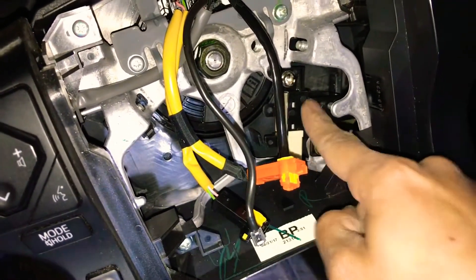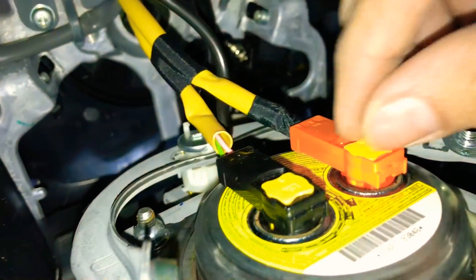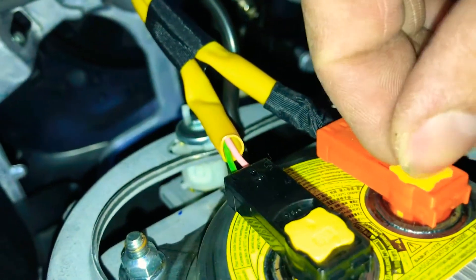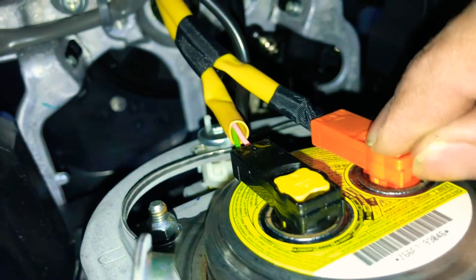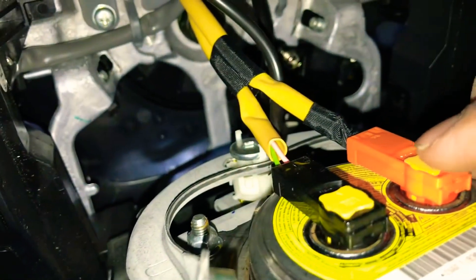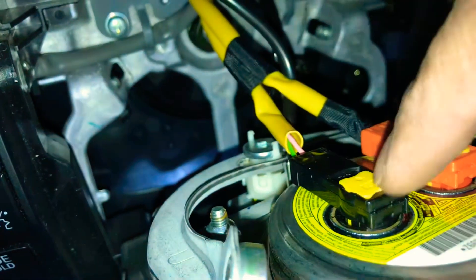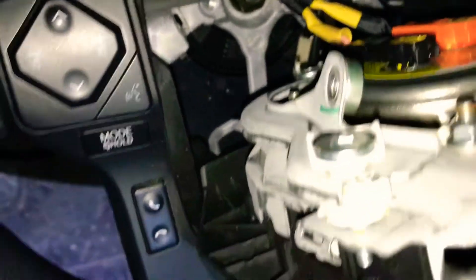Once we connected the cruise control stalk and harness, we're going to reconnect the wires back to the airbag and also the ground wire. When reconnecting, pull up on the tab, push the orange part in, then press down on the yellow one. Same with the black wire — pull the tab up, insert the black part, and press the yellow tab in to lock it.